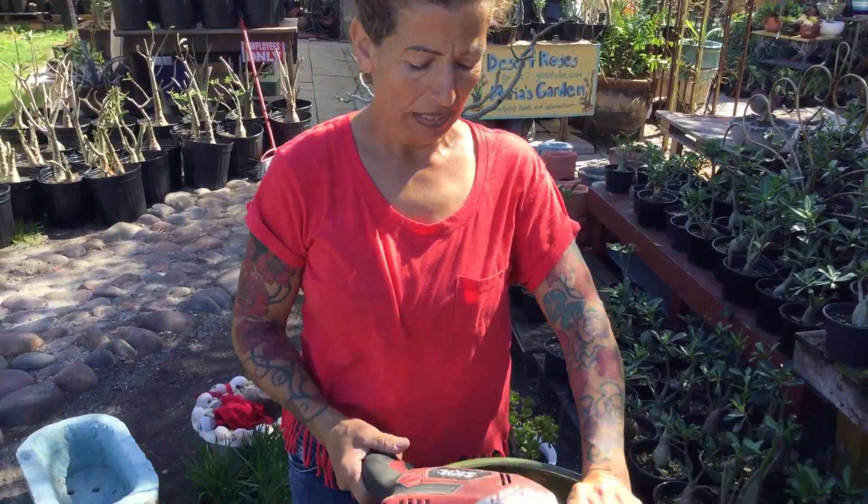Hi, this is Maria — Maria's Garden in Punta Gorda, Florida. Today I'm gonna make a special video for all my followers. Everybody's asking me questions about root rot, spider mites, and yellow leaves. They want to know how to keep their plants alive. Desert roses — a lot of people like desert roses but don't know how to keep them alive. I'm gonna try my best to tell you how, very simple and easy, just follow a few steps. If anybody has questions, I love answering your questions on my channel.